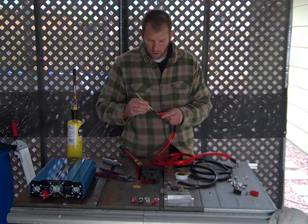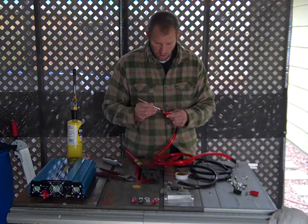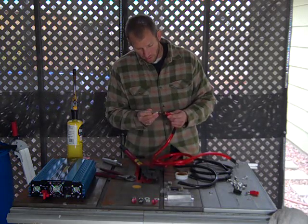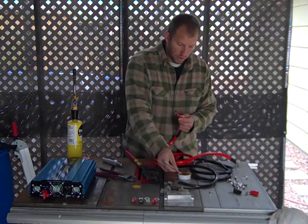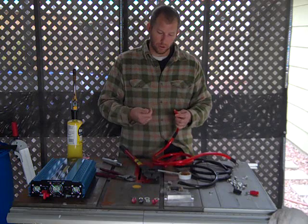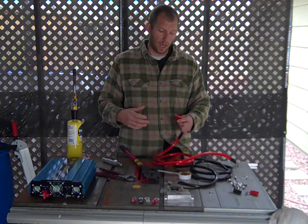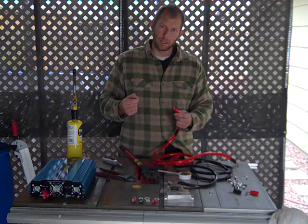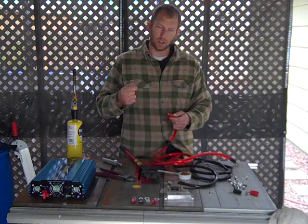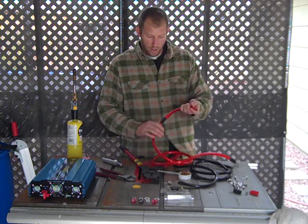Go ahead and take some flux and get that on there. This flux is really going to help, especially if you're using these Power Bright cables - the wires are so fine. If you're using battery cable or golf cart cable, the stuff is a little more manageable. On these Power Bright cables, the wires are so tiny they just want to fray all over the place.